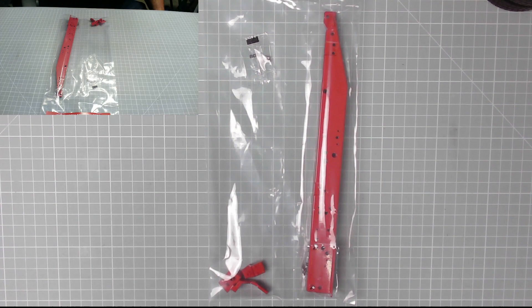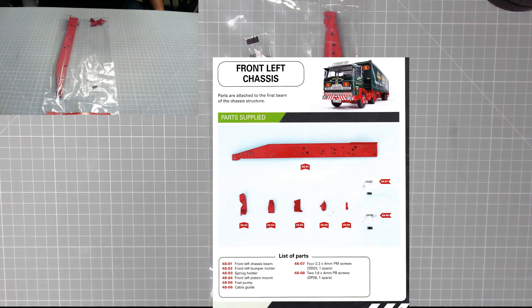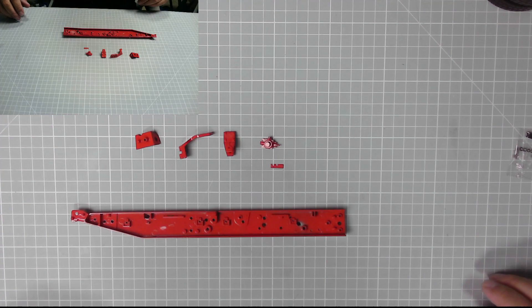Issue 48. We have the front left chassis beam, the front left bumper holder, the spring holder, the front left piston mount, the fuel pump, the cable guide, and four DDO3 screws and two DP08 screws. So let's get the parts out. Okay, those are the parts.